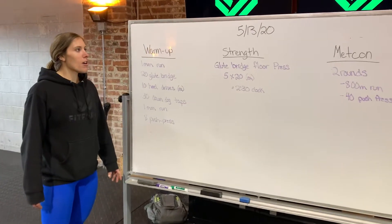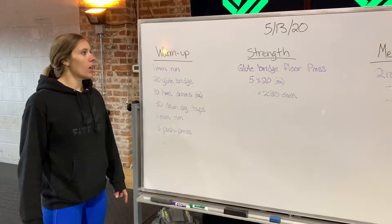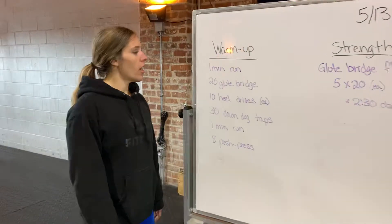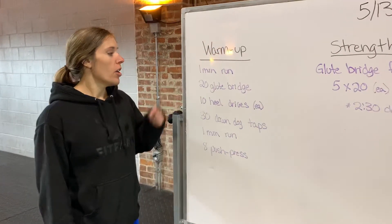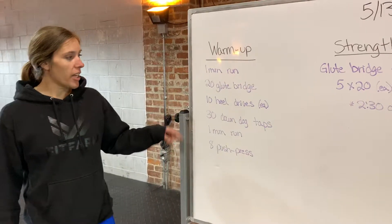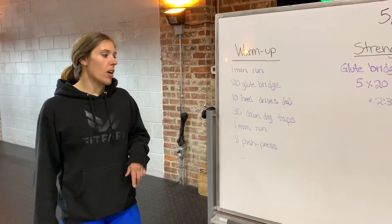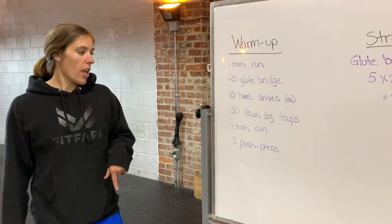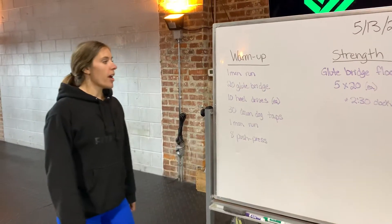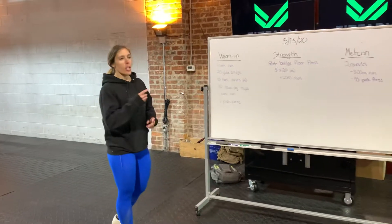We are back with Wednesday May 13th workout. For the warm-up you have a one-minute run — you can jog or take off running. We got 20 glute bridges, both legs; 10 heel drives, we'll demo that in a second; 30 down dog shoulder taps; then another one-minute run; and then we're gonna do eight push press.